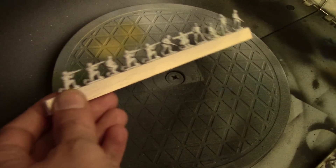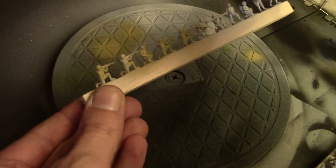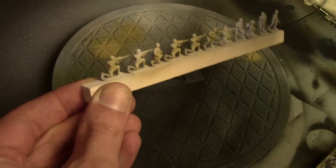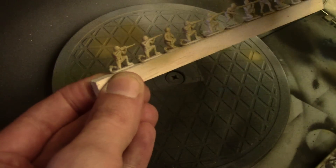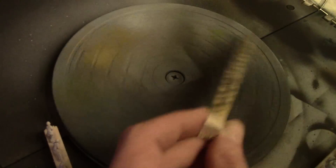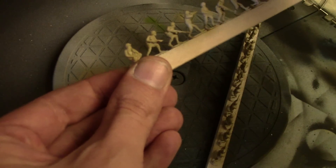Now we can get on to the actual painting. Back at the airbrush booth, I'm starting with a base coat of Vallejo Model Color Khaki over the entire surface area of the miniature. An airbrush is not mandatory but it is extremely helpful — you can use spray paint or do this by brush if that's all you have available to you.